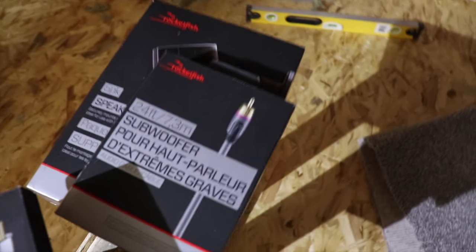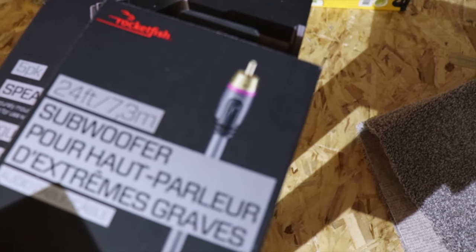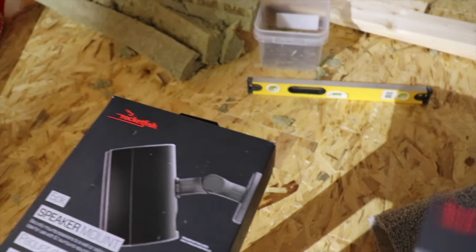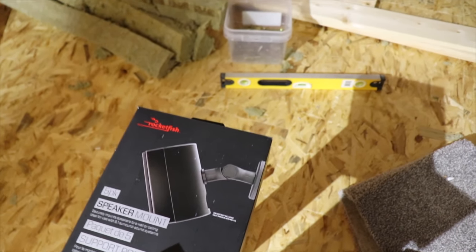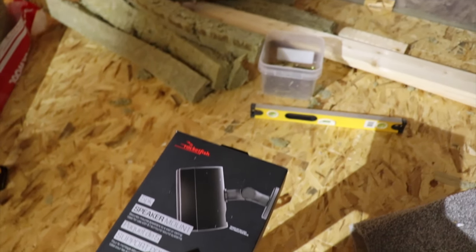Some other thoughts: I bought a subwoofer cable, because some subwoofers actually require an RCA cable. We also bought speaker mounts for the Bose system. If we decide to go with Bose, we'll hold onto those; if not, we can always return them. So we've got the subwoofer wire — which I thought was weird, but I guess that's the technology these days.